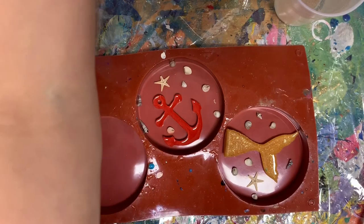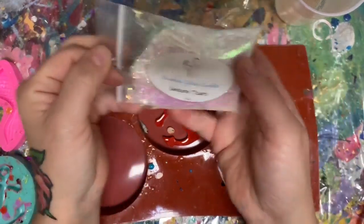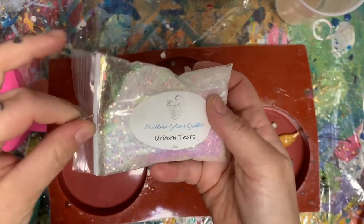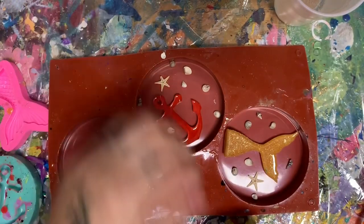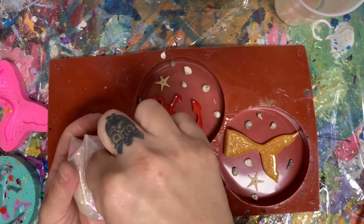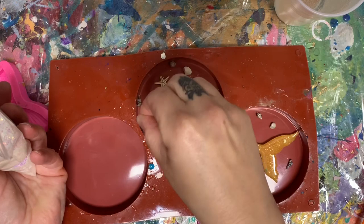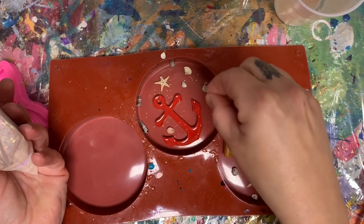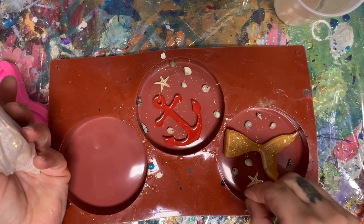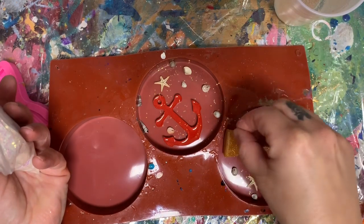And then I'm going to put a tiny bit of glitter in there. This is Unicorn Tears by Southern Glitter Goddess. And I'll put the link for that. And I'm using my finger and I'm just sprinkling the tiniest bit — it's iridescent and it gives it a tiny little sparkle. It's super pretty.